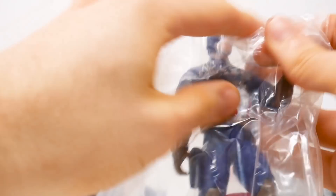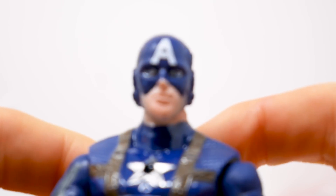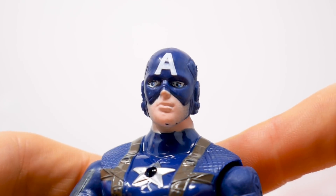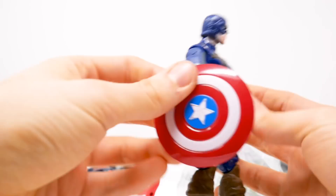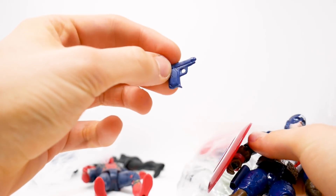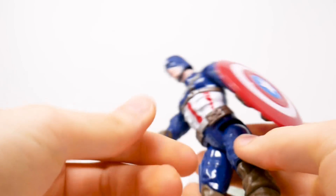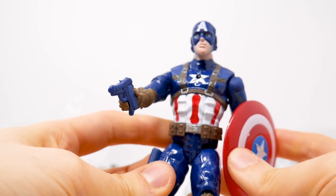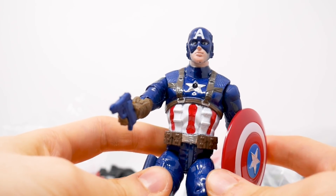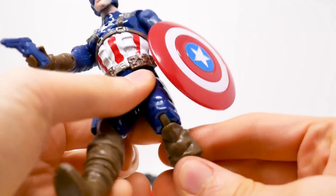Now we're going to Captain America. Can we just take a quick second to appreciate this figure? Those eyes are so good. He comes with a shield, which isn't bad, and then he comes with his vintage Captain America gun — but the gun is colored blue, because Captain America of course needs his blue gun. Hey guys, what more could you ever want from a Captain America figure? I've never seen a greater Captain America figure than this.